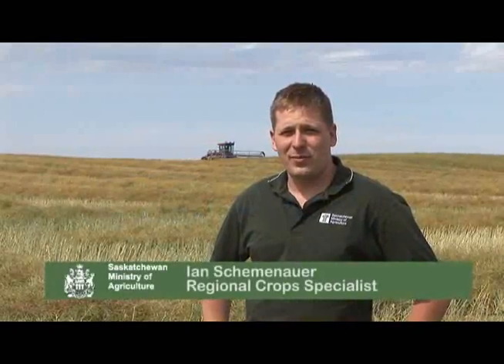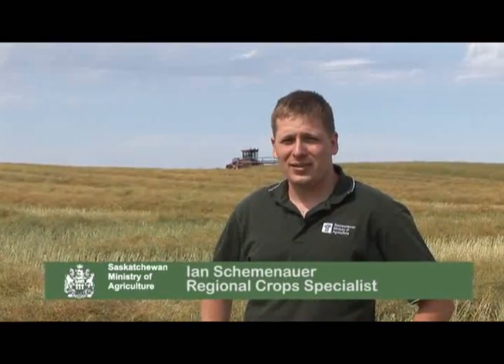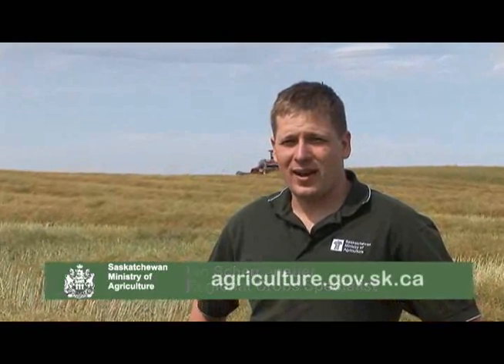For more information on swathe timing and other agronomic topics, please visit our website at agriculture.gov.sk.ca. This has been Ian Schemenauer with the Saskatchewan Ministry of Agriculture. Thank you for joining us.